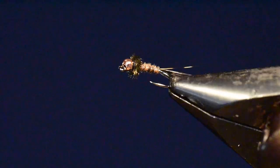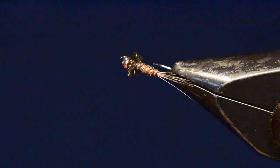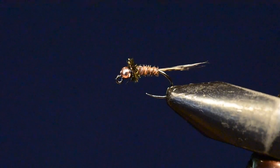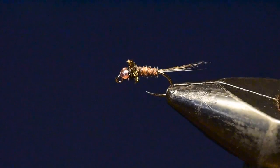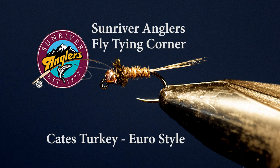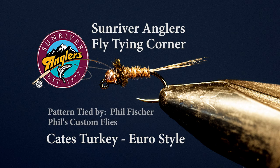Let me rotate it around in the vise so you can see all sides of the Kate's Turkey. This is a really good fly, and I think you'll enjoy tying it. As you can see, it's a very easy and quick tie, so this is one you can produce a number of to keep in your box for Callibaetis season. That has been your Sun River Anglers Fly Tying Corner for this month. I hope you've enjoyed watching the Kate's Turkey being tied and will give this pattern a try. Please subscribe to our YouTube page and follow us at Sun River Anglers on Facebook. Thanks for watching.